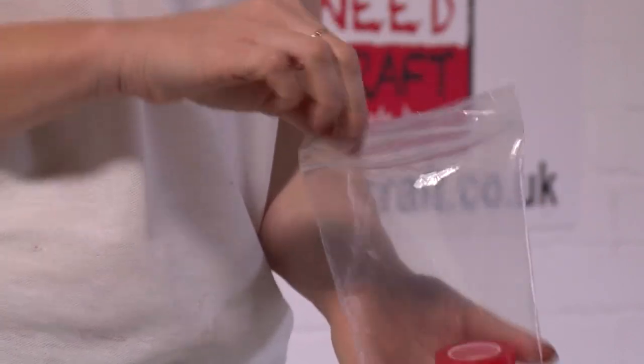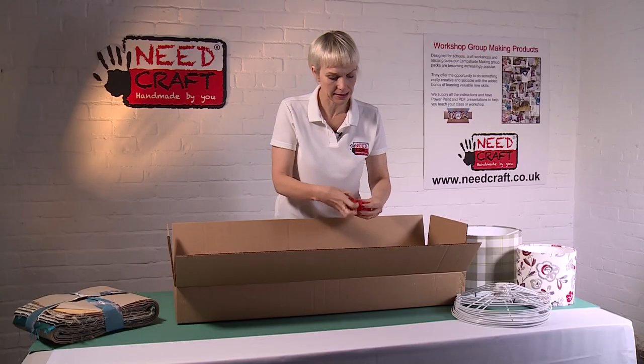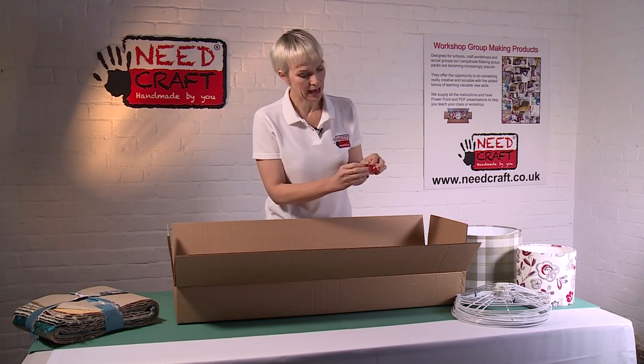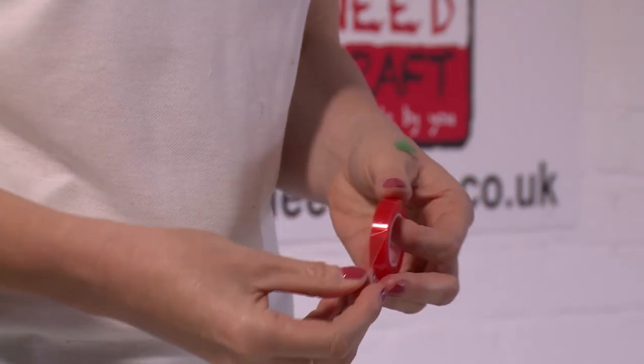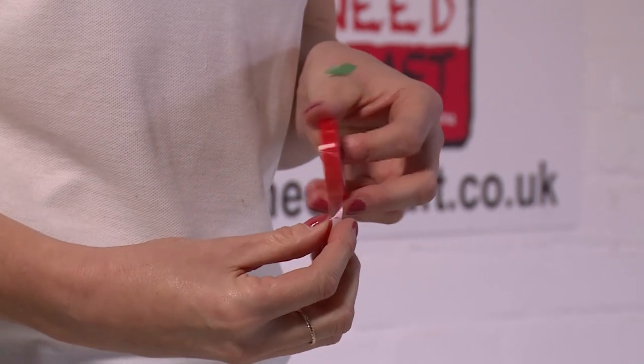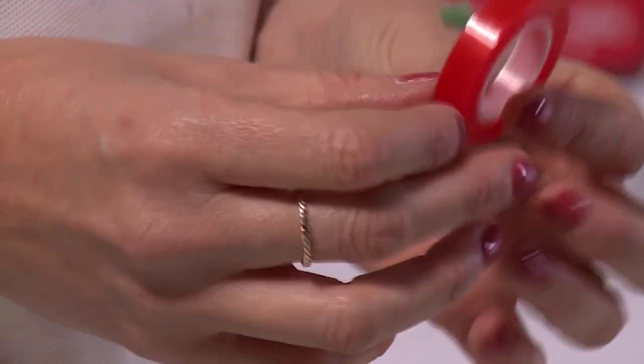We also have in the box double-sided high-tack tape. These come bagged in tens. This tape is high-tack, flexible, and transparent - that transparency is really important because it becomes a key part of making up the shade.